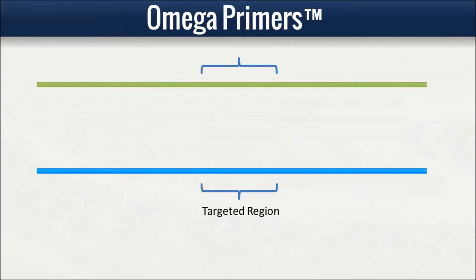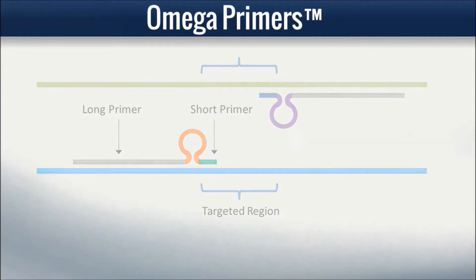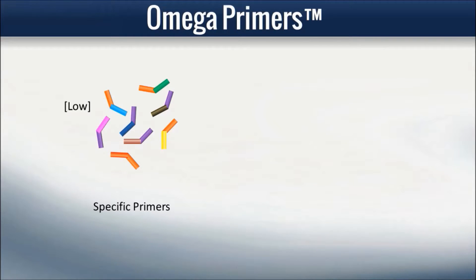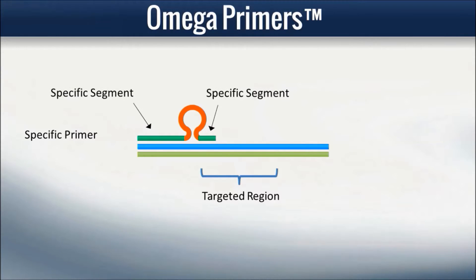The Omega primer design, incorporating the use of two separate binding segments, provides additional primer design freedoms to balance these needs. Recall the design of the relay PCR reaction: multiple pairs of specific primers and a single pair of common primers. In the Variant Pro system, the two-segment specific primer design is replaced with the Omega primer's three-segment design. While both the three-prime and five-prime binding segments of the Omega primer serve as the specific segment, the loop section serves as the common segment of the specific primers.